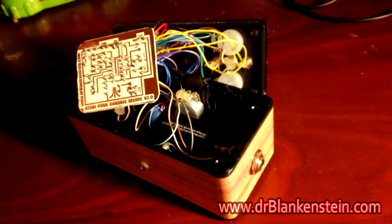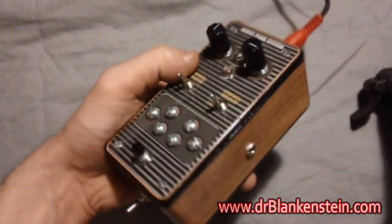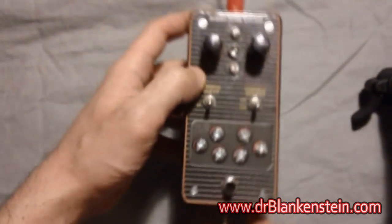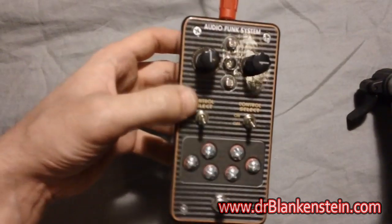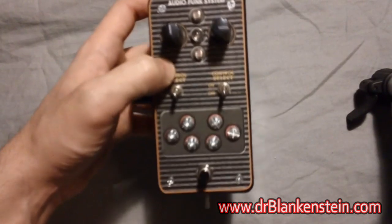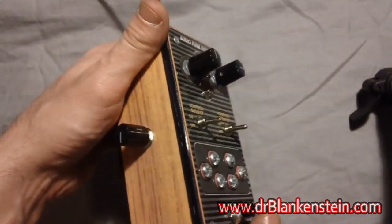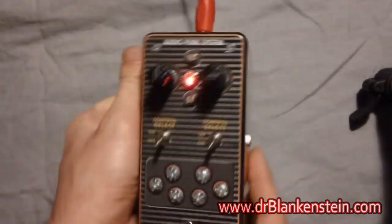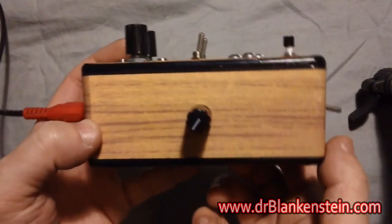If you're looking for an Atari Punk Console Deluxe, it's probably one of the nicest ones out there — it's got the most features. Over here we have our control voltage input, which you could use with modular synthesis or anything with an external sequencer that sends control voltage. Of course, our quarter-inch output, running off a 9-volt battery, a really nifty color-changing LED, and a volume control.